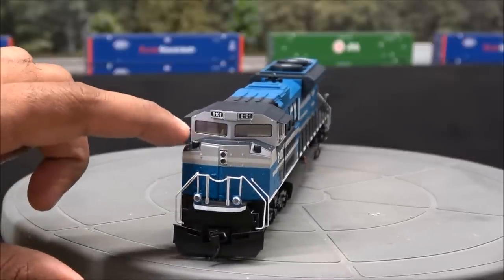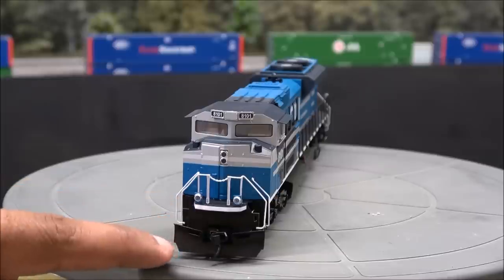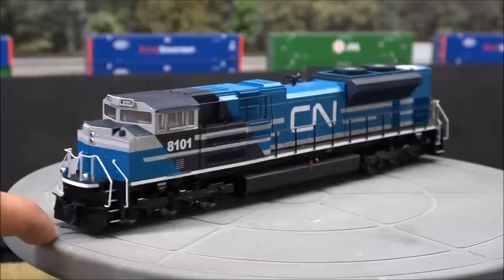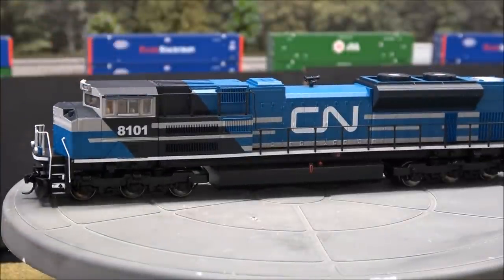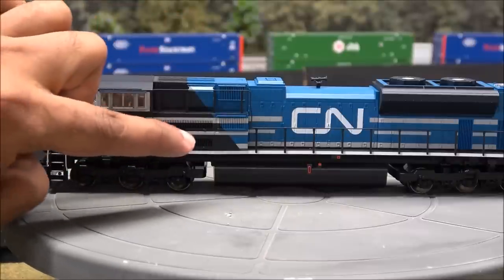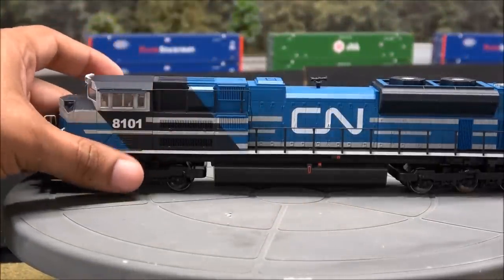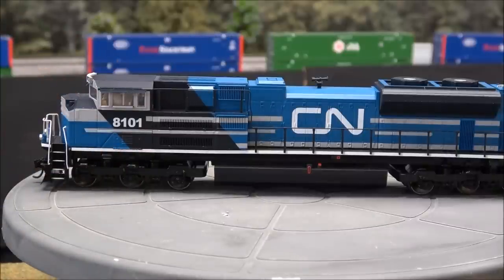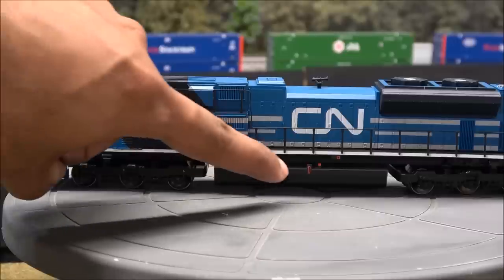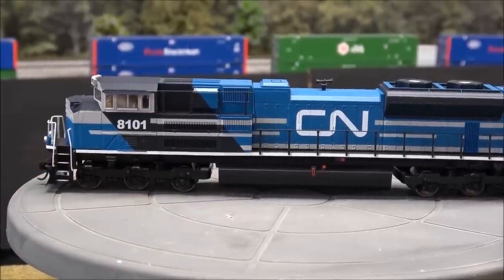On the front you have sand filler hatches, an LED headlight, stanchions with safety chain, high-mounted ditch lights, the anti-climber, snowplow, and coupler with magnetic trip pin. The handrails are plastic. You've got window sun shades and interior cab detail — no cab figures installed. The side is still nicely done with fan grating. The dynamic brake and radiator fan area are on the back, along with an exhaust area. This example is Canadian National in nice silver, blue, and white print. Fuel tank detail includes the sight glass, emergency shutoff valve, and jacking pad detail — a little hard to see with all that black, but zooming in helps.